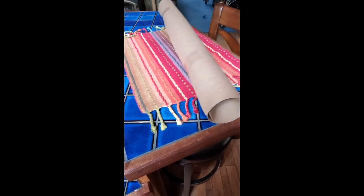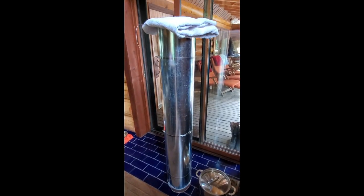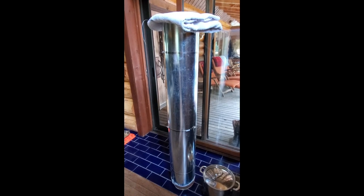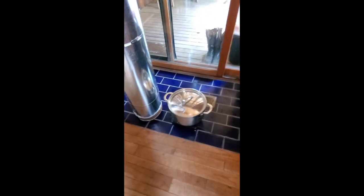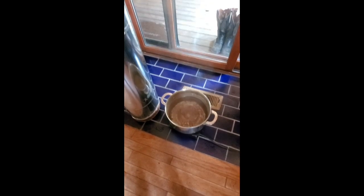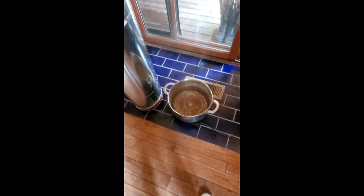Now I'm back inside with the roll of paper and the steamer. This is a handmade steamer built from instructions on Dharma Trading Company's website — I'm not paid by Dharma, just being transparent about where I get everything. This is just a spaghetti pot I have. I filled it with water about two or three inches. My water source is a well, so there's nothing added. If you're dealing with city water that has fluoride or chlorine, you may want to make some adjustments.